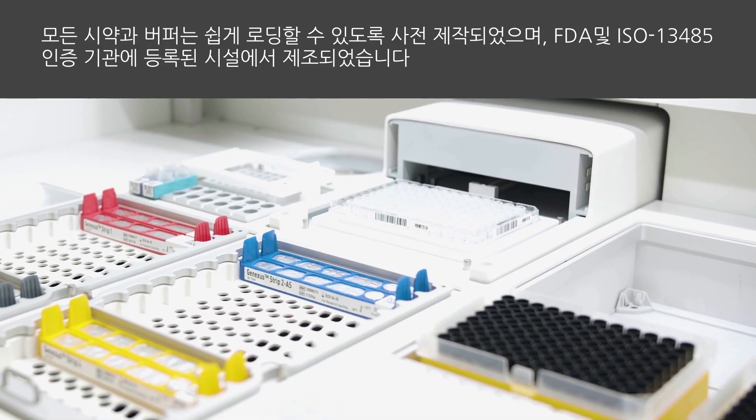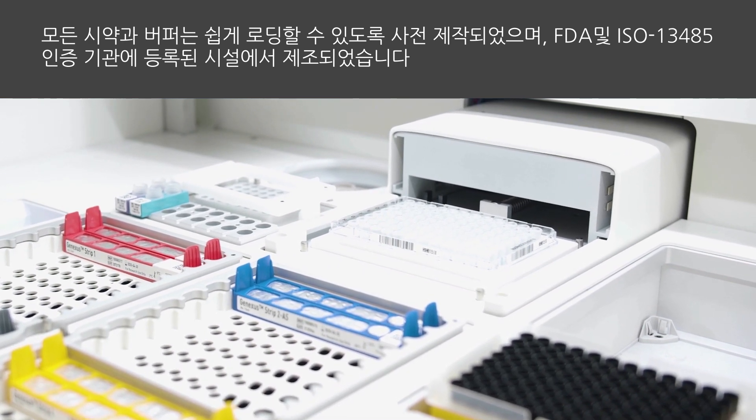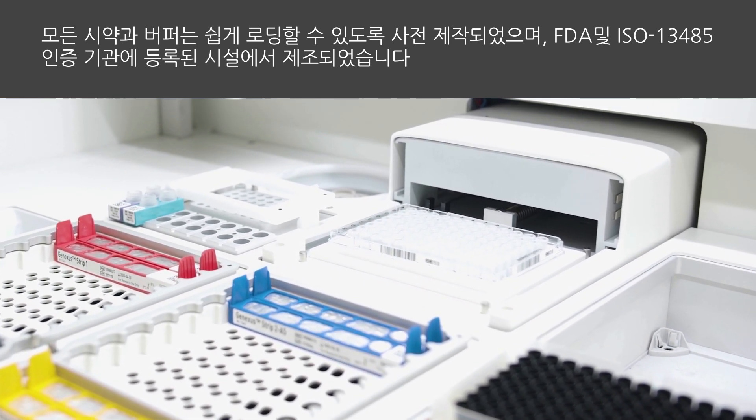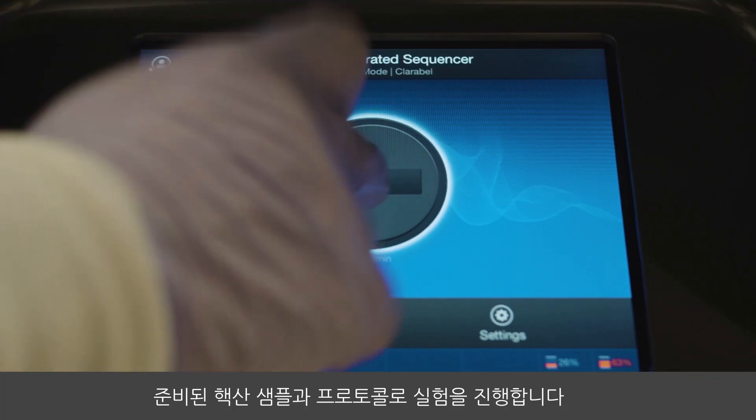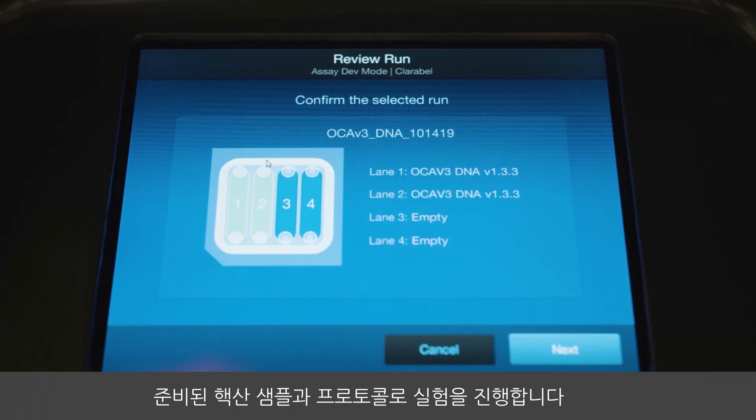All reagents and buffers arrive pre-filled for easy loading and are manufactured at a facility registered with FDA and ISO 13485 certified. Simply prepare your nucleic acid sample and select your desired protocol to start a run.